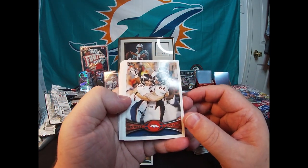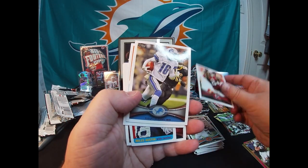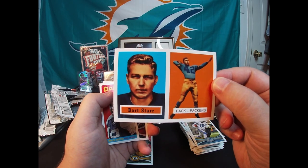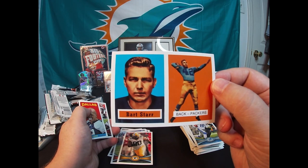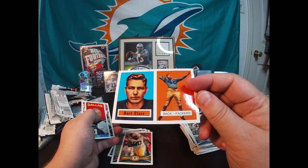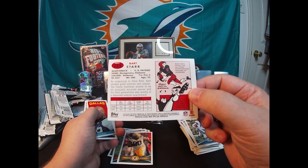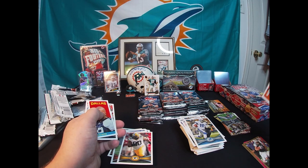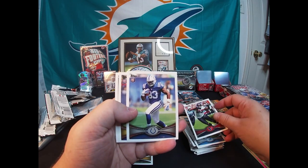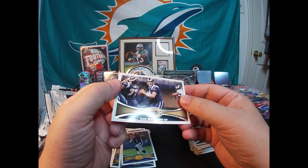AFC West Denver Broncos division card. Colt McCoy, Roddy White, Titus Young. Oh, nice insert — Bart Starr! It is a reprint, not a real one from back in the day — Bart Starr, who we just recently lost, he passed away. I believe that is a reprint of his 1957 Topps rookie card. Cool card. Miles Austin insert. Arian Foster, Dwayne Allen rookie, Jarius Wright rookie, and a Sam Bradford.